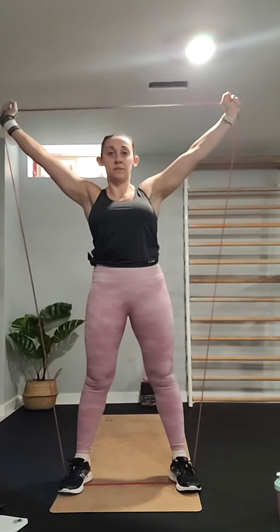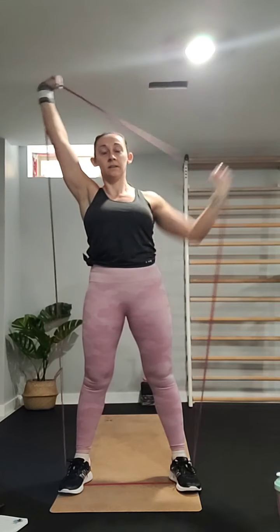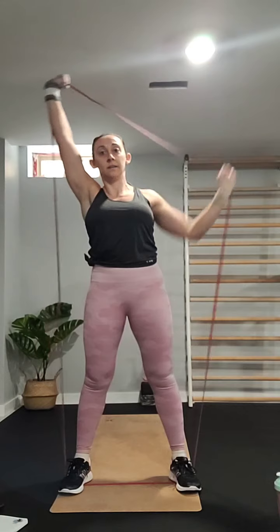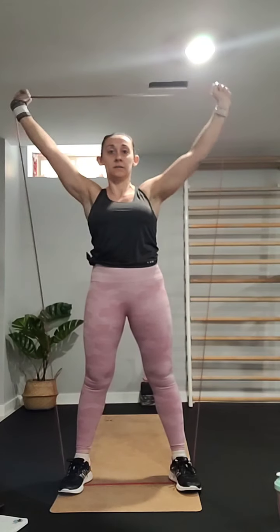The next one we're going to do is alternating shoulder V-press. Keep the band overhead with a nice V spread and just drop one arm at a time. We're going to do ten, then repeat that for one more set.